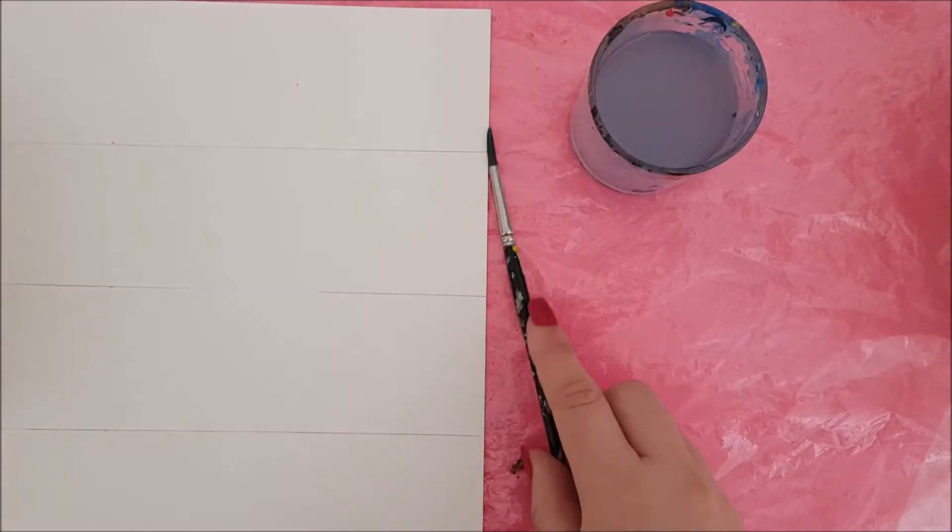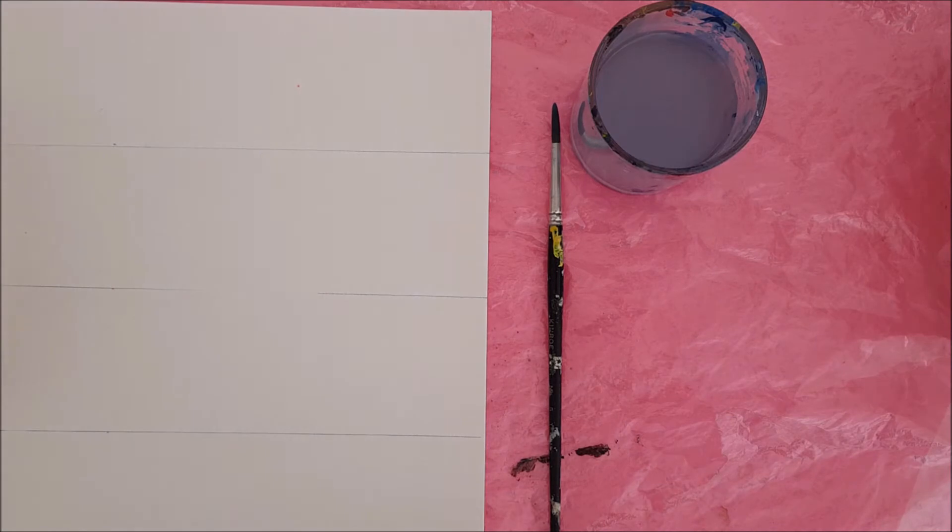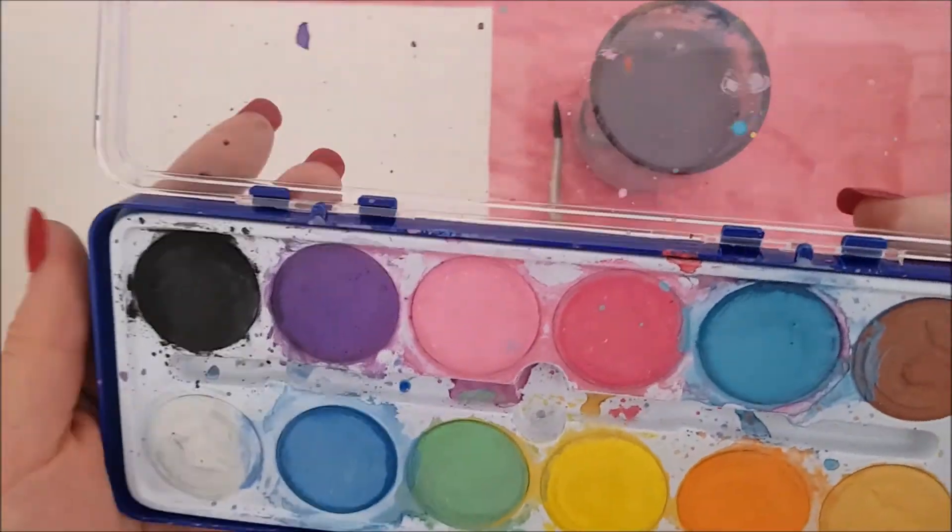Now take some plastic to protect your surface, water, paintbrush, and of course our watercolour.